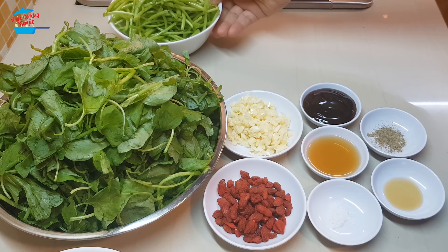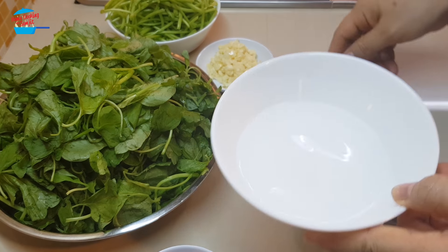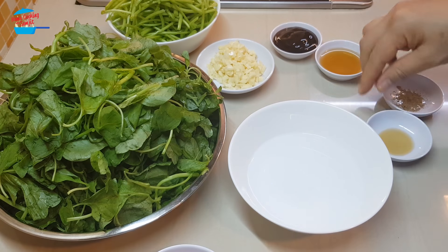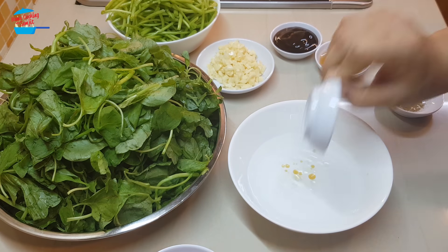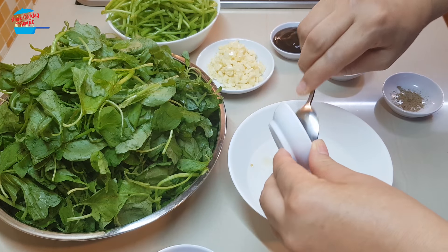I'm going to start off with mixing all the sauce in half a cup of water. I'll just put all the ingredients in the water — it's easy for us to stir-fry when you mix it ready.